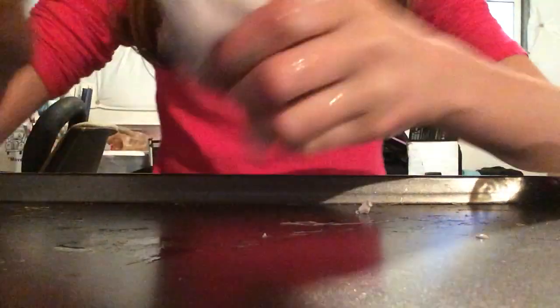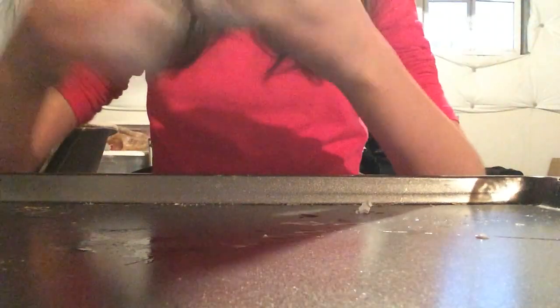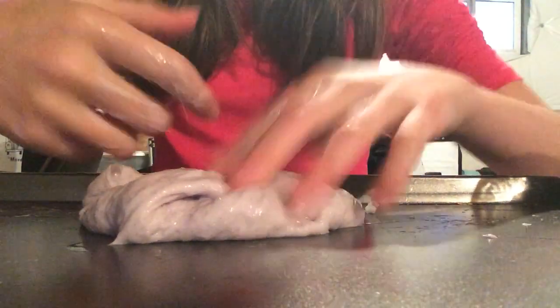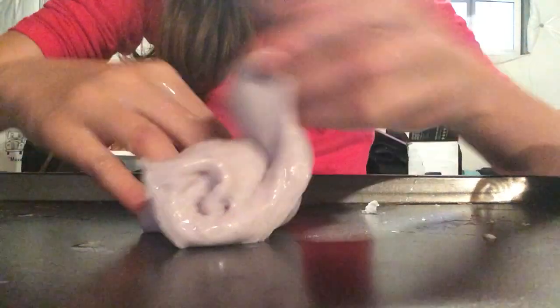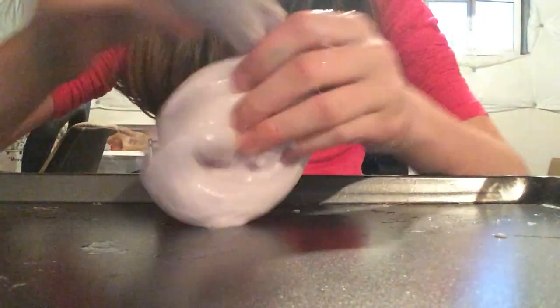Here is the slime — it's a very faint purple. My hands are a mess, but you can work it into the slime. And that's how you make slime, that's how I made slime anyway.